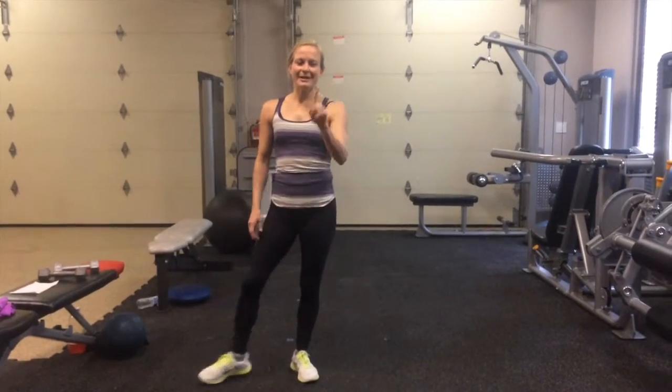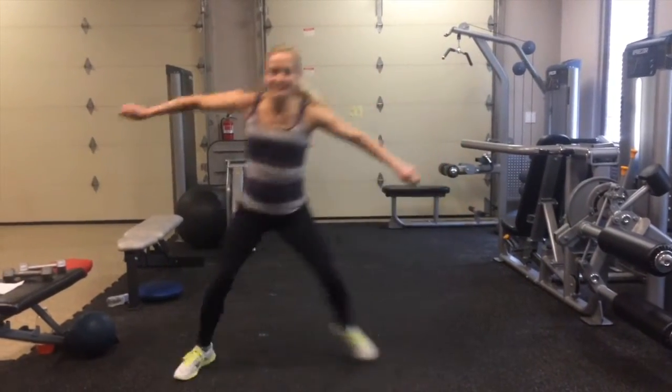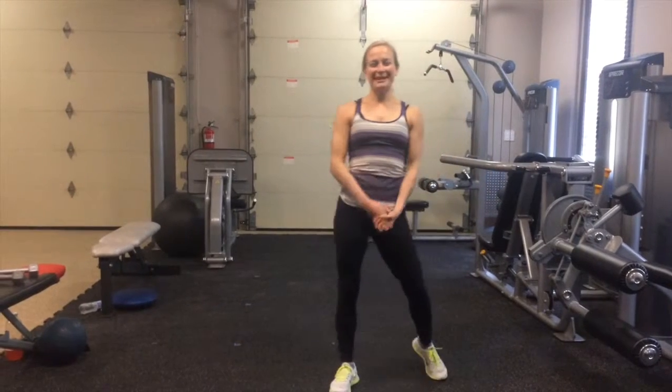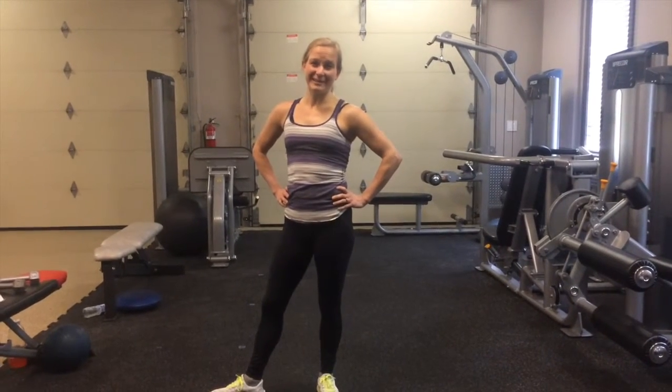Then you have one minute of super skaters. You're going to leap to the side, jump up — side, jump, side, jump — for one whole minute. Then feel free to repeat those exercises one to five more times.